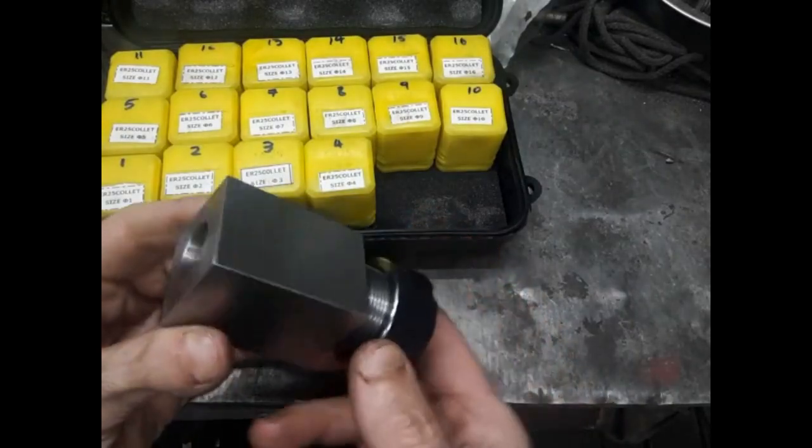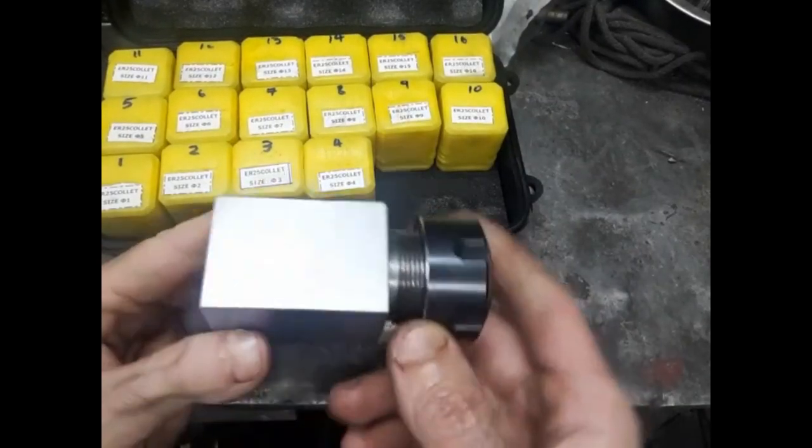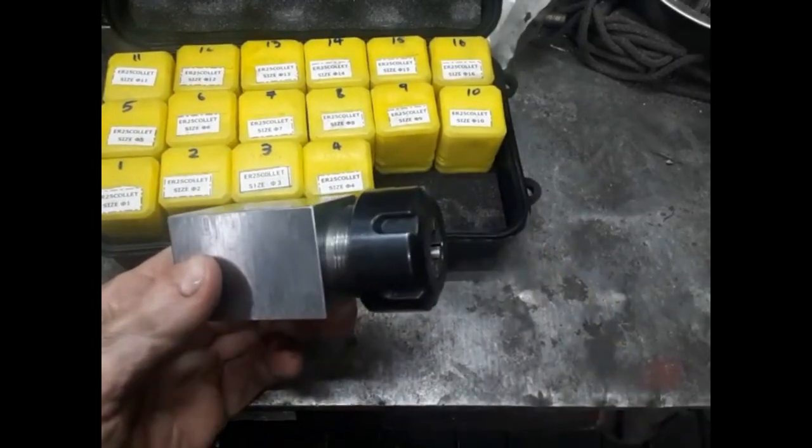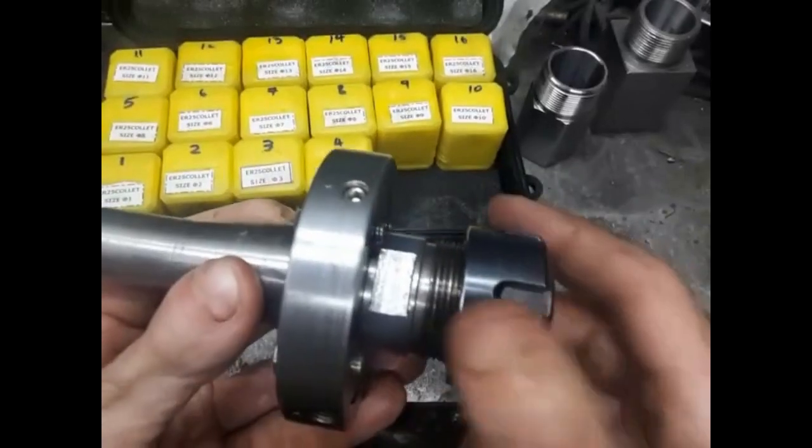After I built a square collet block, I decided to make a collet chuck for my mill. I settled on a run-out adjustable design, also known as set true. This is the finished chuck.